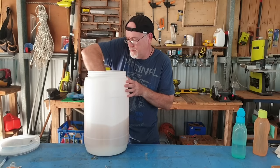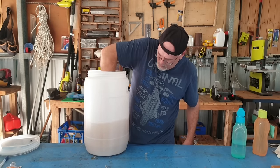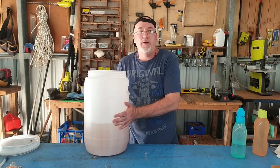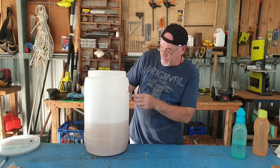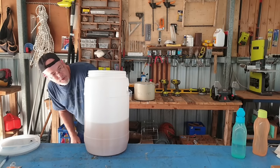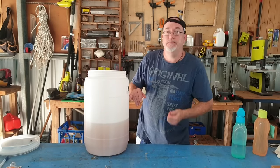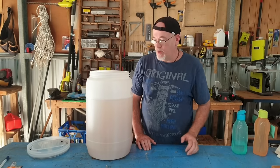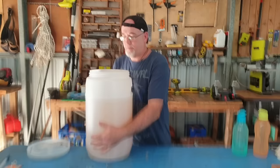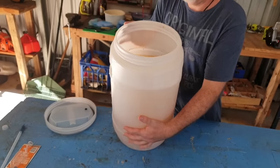Get your spoon and give it a good stir. Now I'm going to take it inside and fill it up to the 23-litre mark. I'll fill that up now with tap water up to the 23-litre mark and then we'll go to the next step.